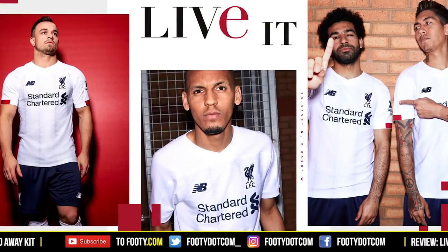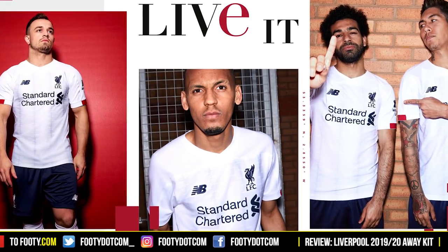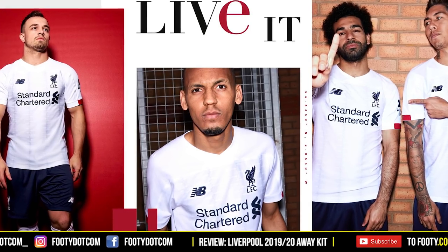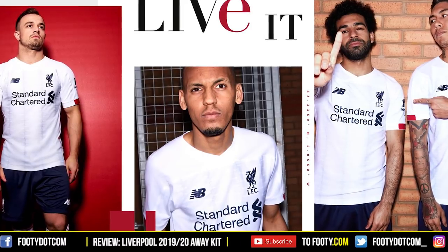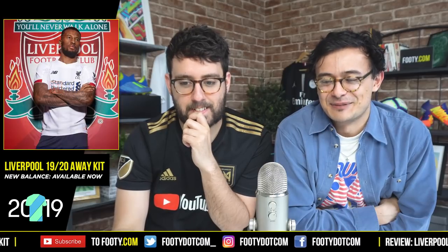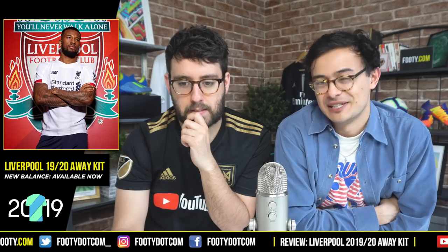Trying to take an unbiased view, I think there are some good things about the shirt - it's probably missed the mark in terms of final execution, but I do like the direction New Balance have gone. It makes a lot of sense after the home kit, which was quite retro looking and similar to an 80s kind of design. This is a much newer design, albeit very similar to Bournemouth's kit last year, and a lot of people have pointed out those similarities.